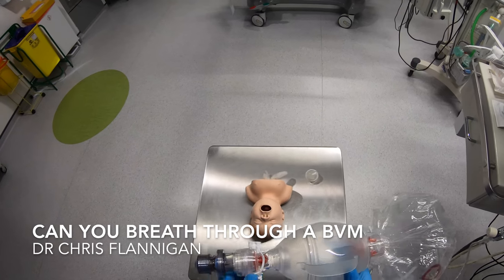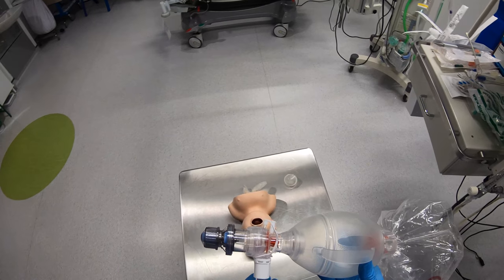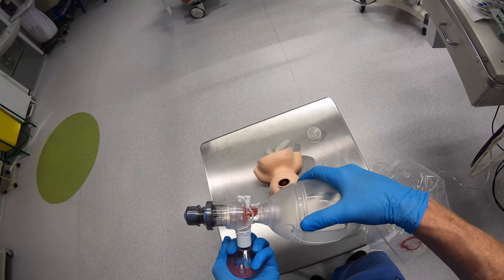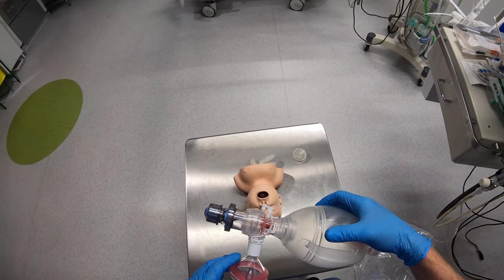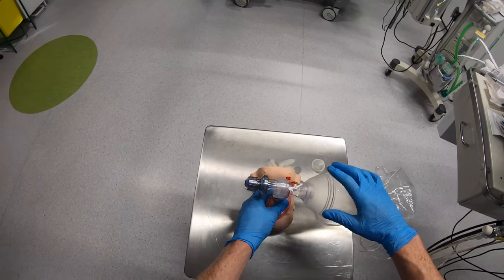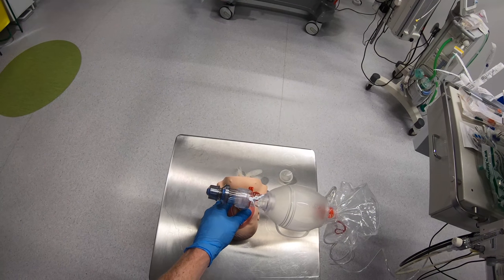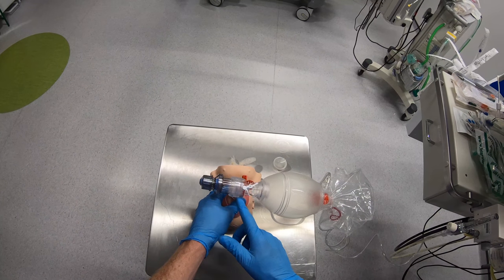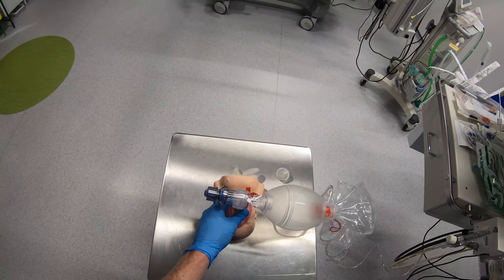One of the key things I want to look at, in particular with a bag valve mask, is this little valve here. This is absolutely fine if you're providing positive pressure ventilation to your patient using this, because I'm opening the valve and delivering gas to the patient. What you will occasionally see people doing is just using this to deliver oxygen, with a PEEP valve on, potentially PEEP to your patient, and not squeezing the bag. The problem with this is it requires the patient to exert negative pressure to open this valve before they will get gas and be able to breathe in gas from the self-inflating bag.